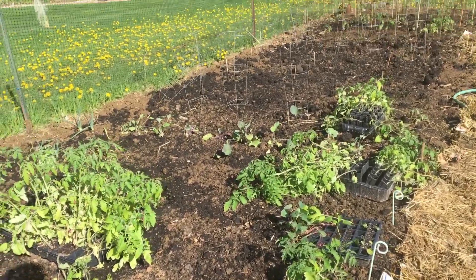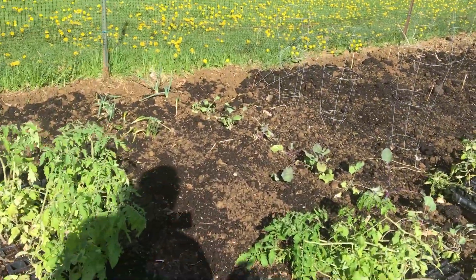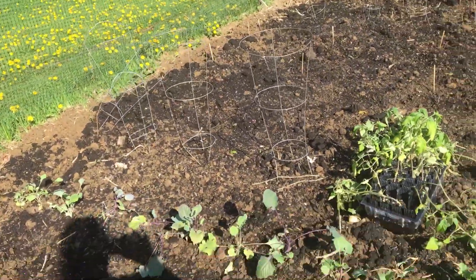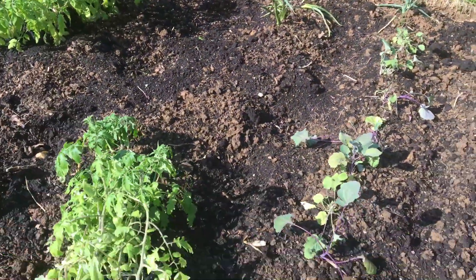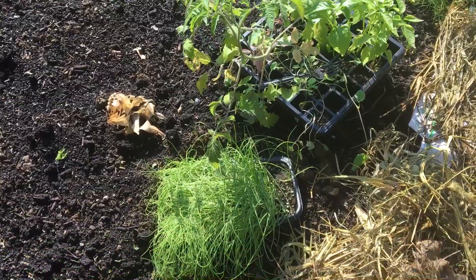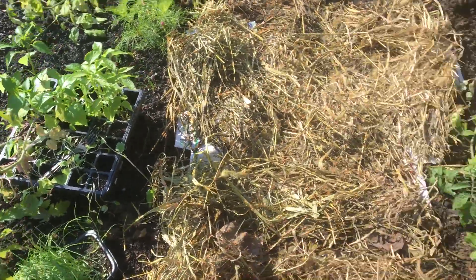I still have a lot of plants that I need to transplant — I planted too many and I'm not sure what I'm going to do. This will be a couple rows of onions, and these are kohlrabi, white and purple, that I started from seed. This tray here is onions that I started from seed — we'll see what we get.